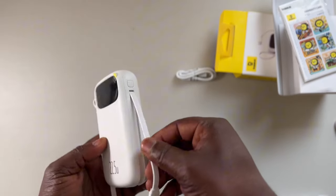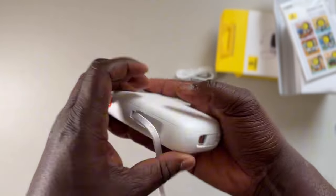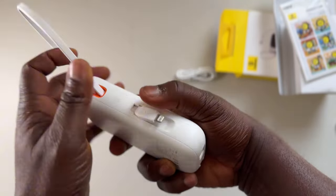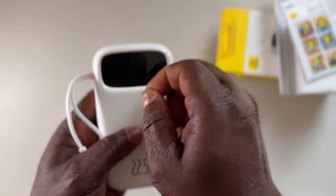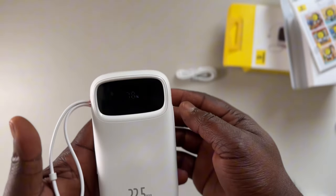What they also have is a digital screen, so you can see the amount of charge you have left on your battery, something like that as well. And there's a power button on the side. You can click it to just start using — sometimes if you don't click it, it doesn't charge your device, so just press it.